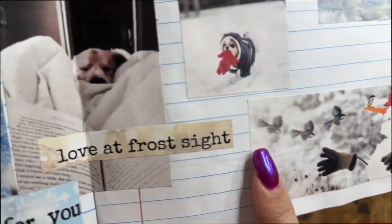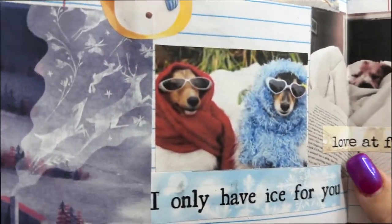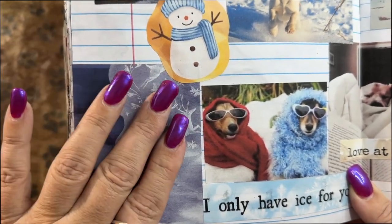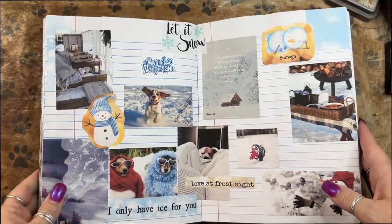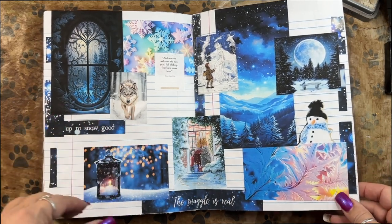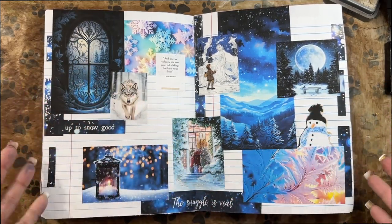More snowman fun. 'Love at frost sight' — look how cute, such cuties. 'I only have ice for you.' And then at the end of a fun winter's day, you go home, light up a fire, and just dream about what a wonderful day you had outside. I didn't expect or intend to tell stories about each of my spreads — watching too many Doki Doki Forest videos, because stories are her thing. Stories are my thing too, but not usually in my glue books. But that's okay — it's very organic and it happens as it happens.